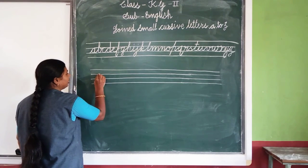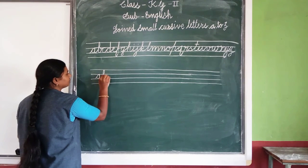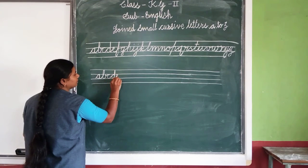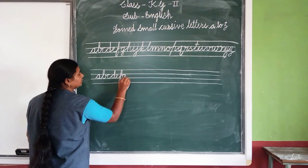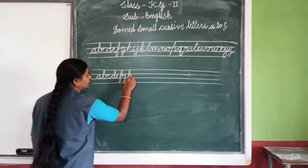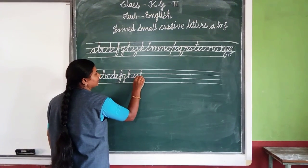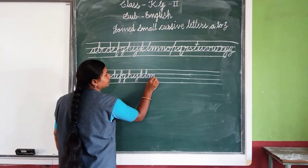You write down A, same. B, C, D, E, F, G, H, I, J, K, L, M.